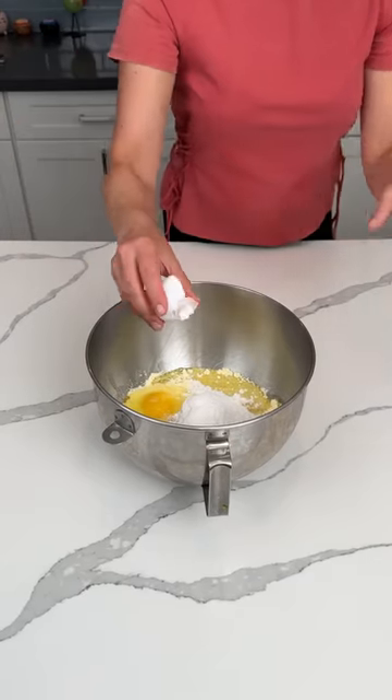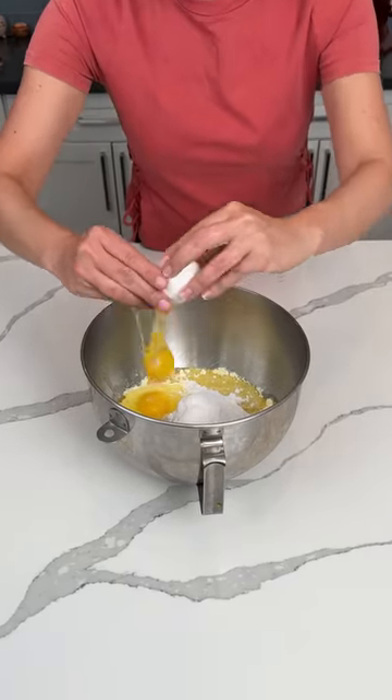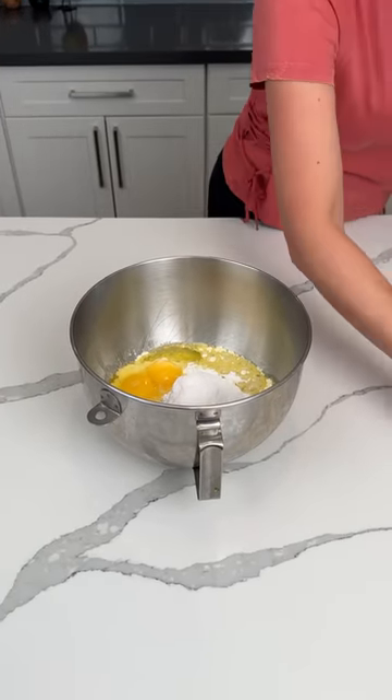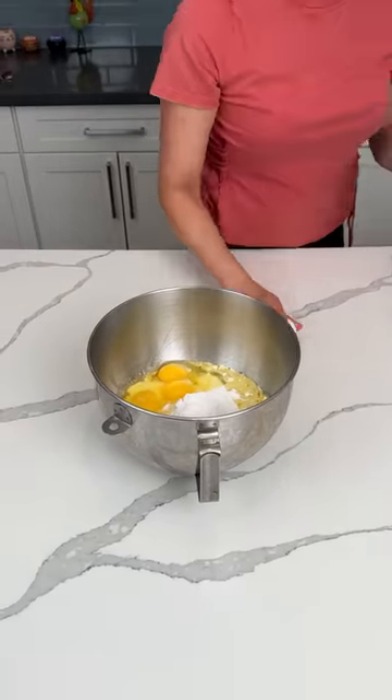So it calls for three eggs, we add in four. This is the cake hack I make over and over. Make sure you crack them real weird like I just did. But we're going to do something a little bit different with this one — just a little bit.